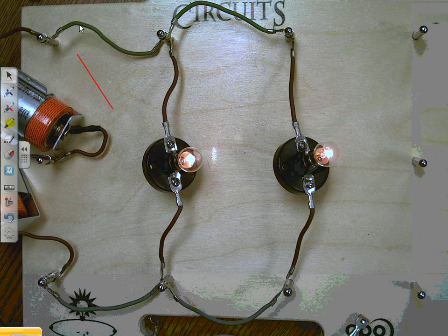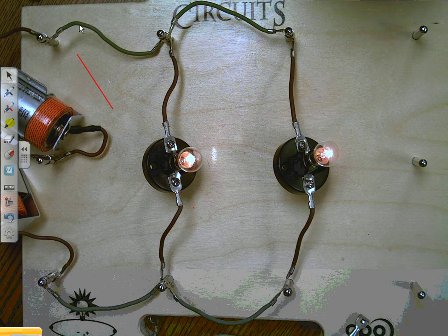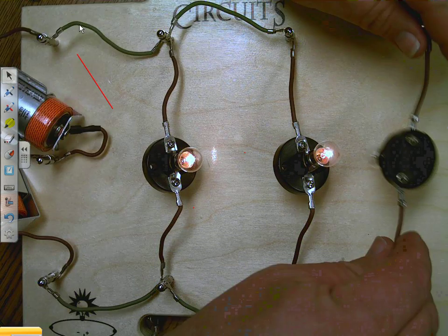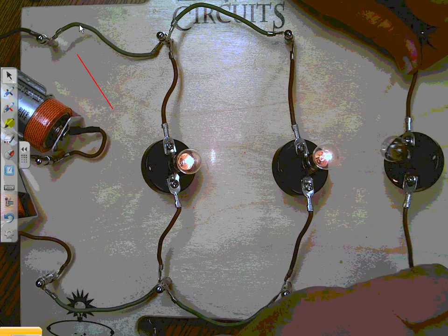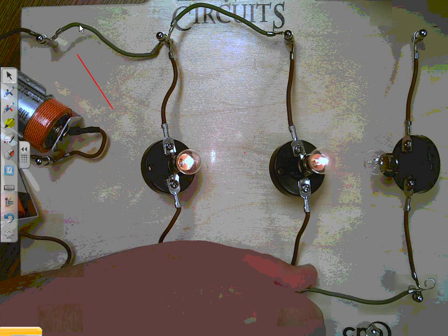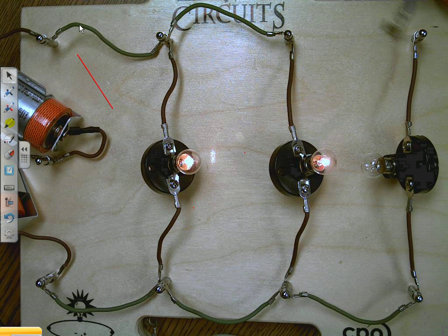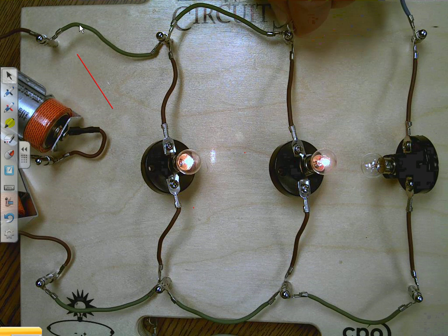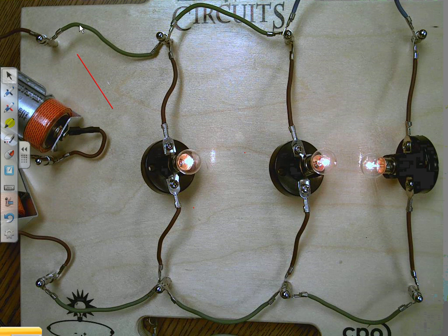Now it asks you to draw your circuit in the next box. So let's keep going — it says to make three light bulbs. Keeping with our pattern, we've been adding another one here, another here, here — and use this wire. There we go! We get all three lights going.